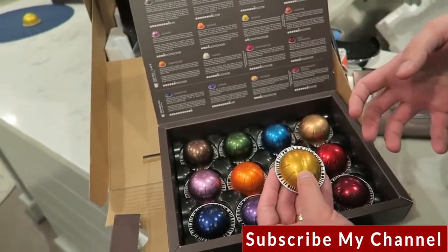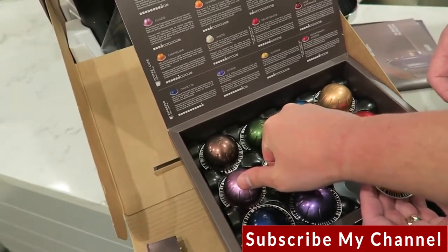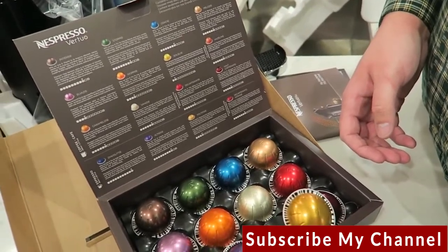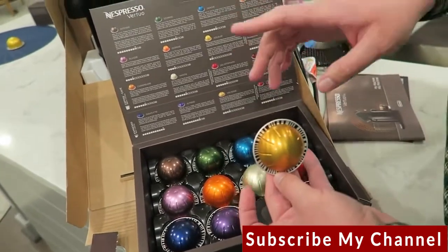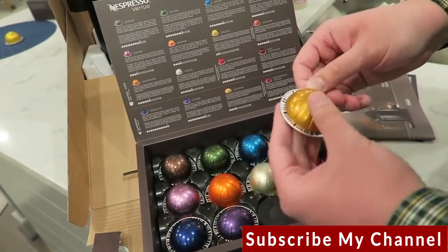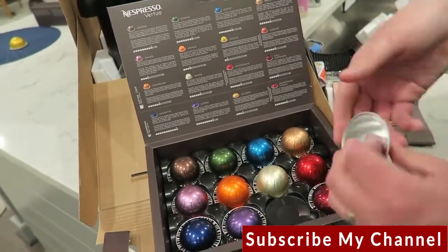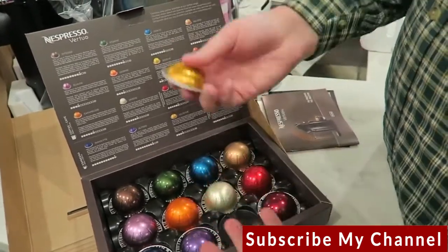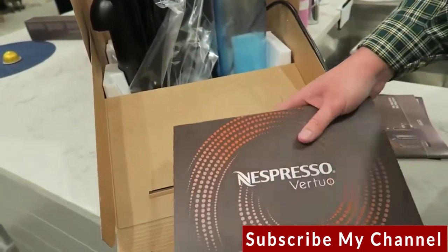I'd like to compare the barcodes on different pods to see if there's actual pre-programming for temperature, time, and amount of water. Obviously the espresso pod uses a smaller amount of water, the regular coffee uses about seven ounces, and the Alto pods are the 14-ounce ones. It feels very luxurious, which is fun, and the packaging gives you all the details.